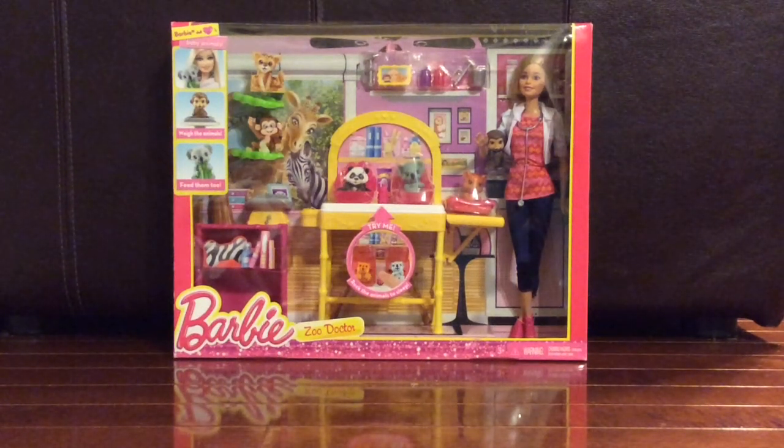Hey guys, welcome back to the Wise Owl Toy Channel, and today we're here with the Barbie Zoo Doctor Play Set.